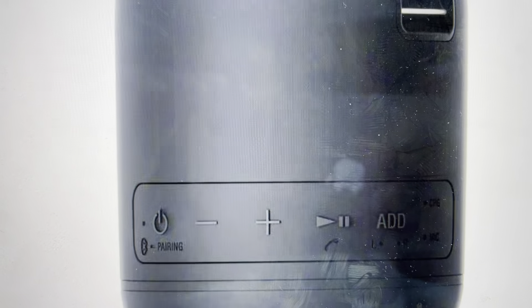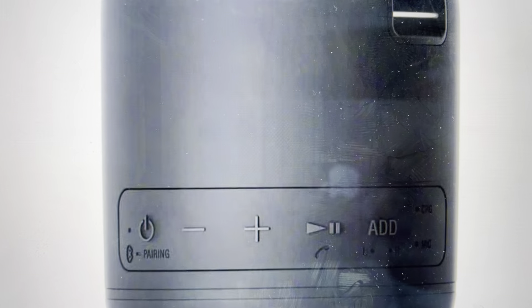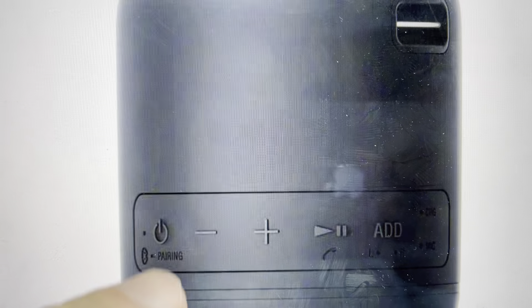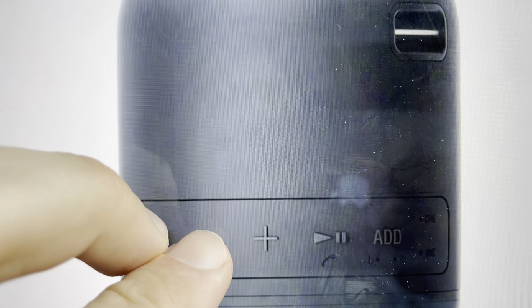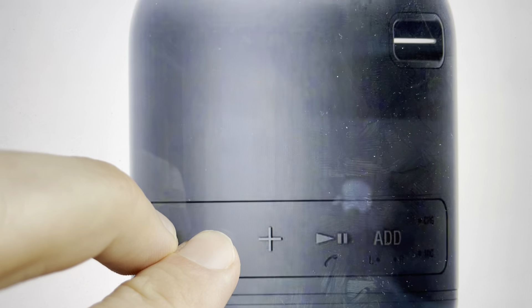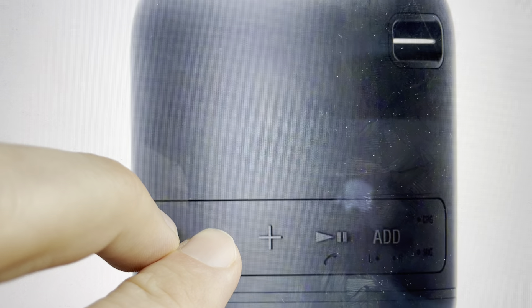And it's very easy to do. All you need to do is first of all, your speaker needs to be turned on for this to work. With your speaker turned on, we're going to find the power pairing button and the volume down button, and we're just going to press and hold both of those buttons simultaneously for at least five seconds, and basically until the speaker turns off. So just keep holding it until the speaker turns off.